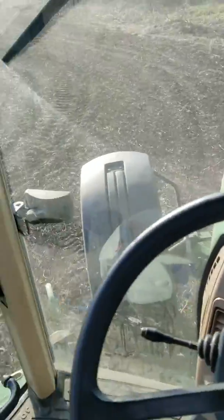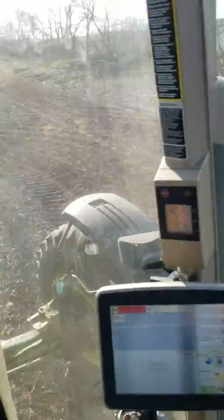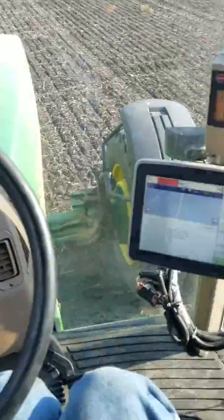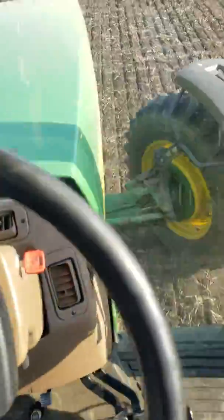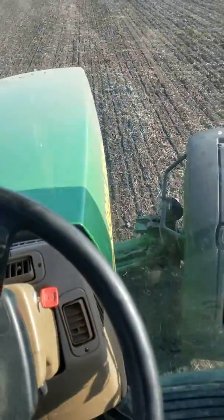We're going to try the turn here. Engaged GPS — watch it go bonkers here. Wait for it to straighten itself out.